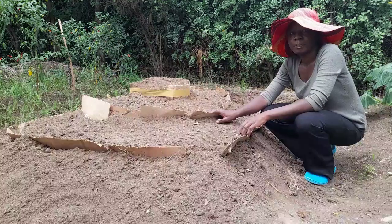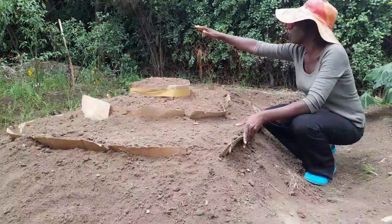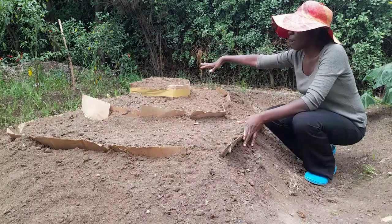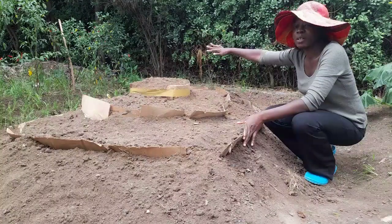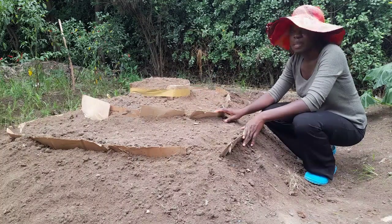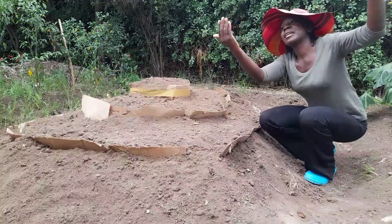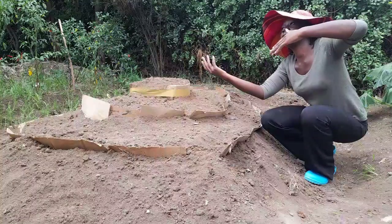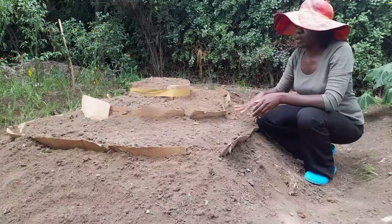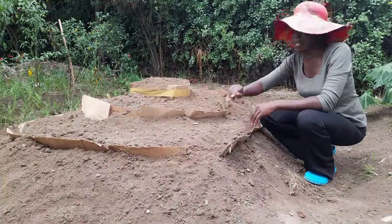Remember, for the brassicas like lettuce, they need some partial shade, so I'm going to grow them on the other side. Once these plants are all grown, they'll be giving those plants some shade. But your cauliflower, beets, and radish need good sun. The sun is going to be coming from this direction, and this side will be shaded. So you have to consider that wherever you place your tiered raised bed.